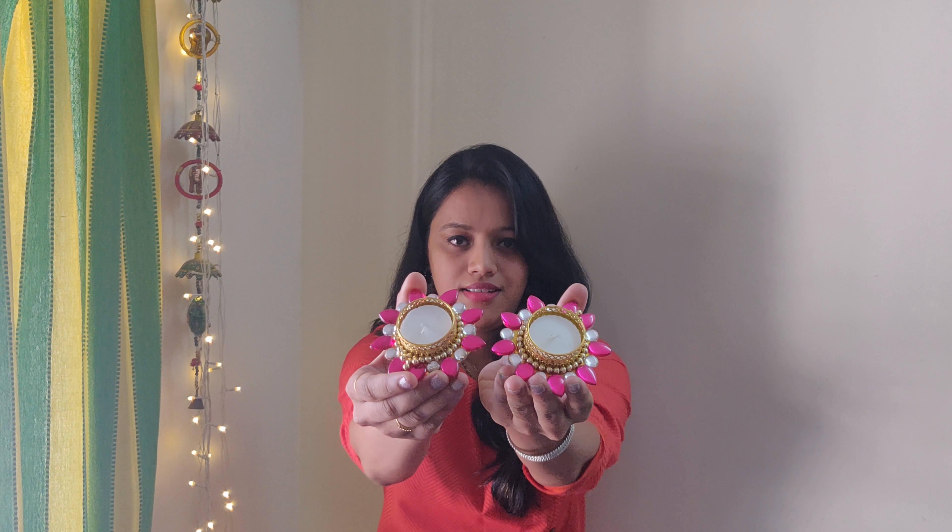I am doing a DIY series. This will include three videos. My first video will be painting of traditional clay diyas. Second video will be making of decorative diyas for wax candles. And third video will be how to make a DIY star shaped lantern.